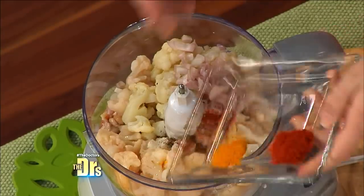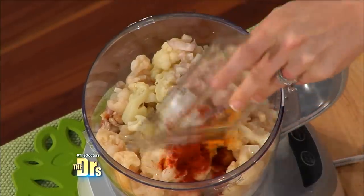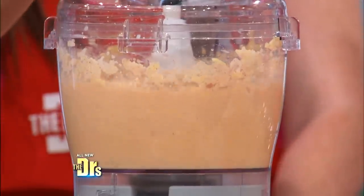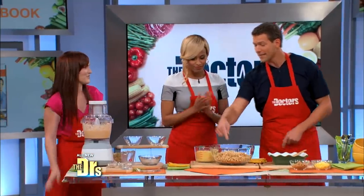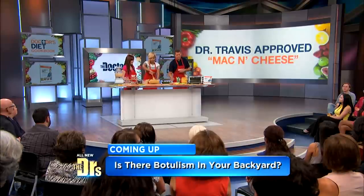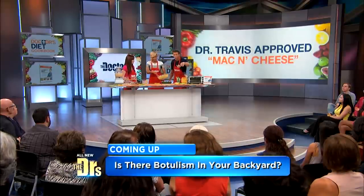Once you get everything in, go ahead, Andrea — blend it together. The key to this entire cookbook is it has to be easy. We don't have to use that because we already have it pre-made. You're gonna mix this in with whole grain pasta — elbows, whatever you wanna use. Whole grains have fiber, so you don't have to eat as much and you feel full quicker. Put that all together and put it in this baking dish. Then add some whole grain breadcrumbs and a little extra cheese on top.